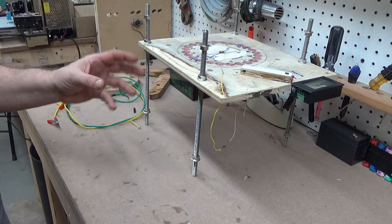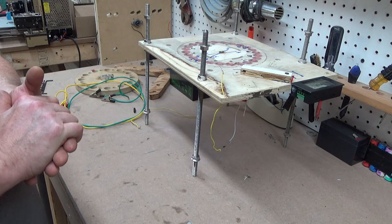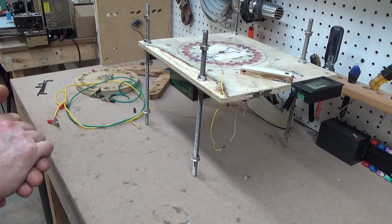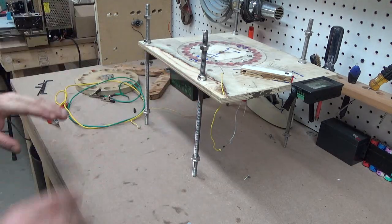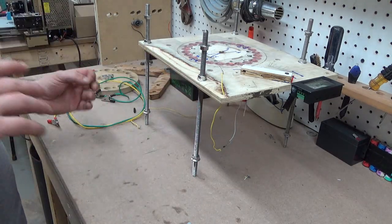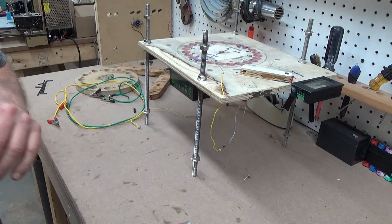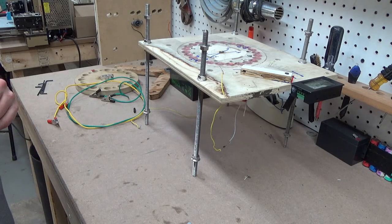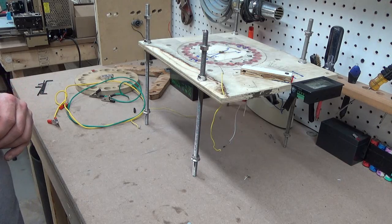Thank you for watching. Please subscribe — I'm trying to raise some extra funds to help me fund more of this research. I am working on a bigger unit. Magnet wire is very expensive, and when you do the bigger units it takes a lot of magnet wire. So if you would subscribe, that would help tremendously. I thank you very much for watching.